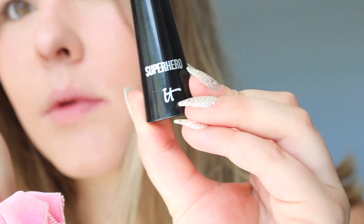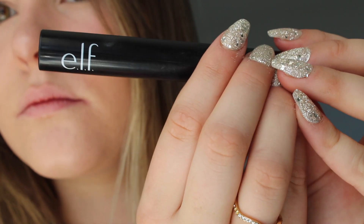Then I put on mascara. The IT Cosmetics Superhero one smudges the least for me, so that's what I generally use for shows. Another good option is the ELF lash extending mascara — it's about $20 cheaper. I think I'll use the ELF one today because I like the way it makes my lashes look. Then I wipe off my lips and that's basically it. I hope this was helpful — these products work really well. Thanks for watching, see you guys later!